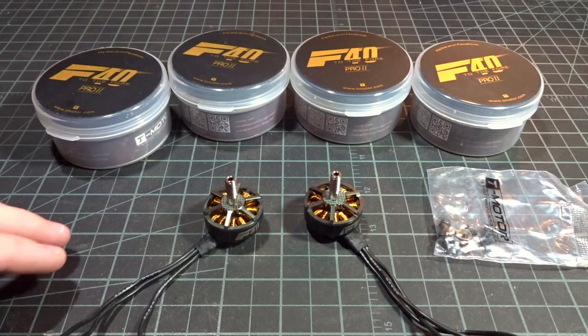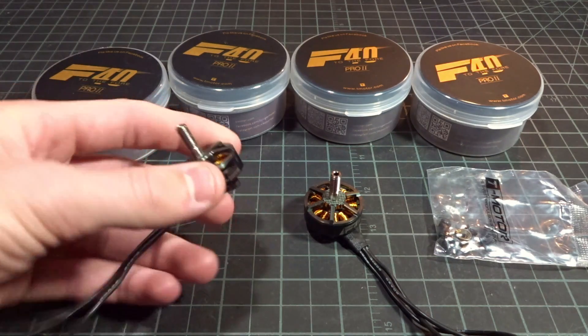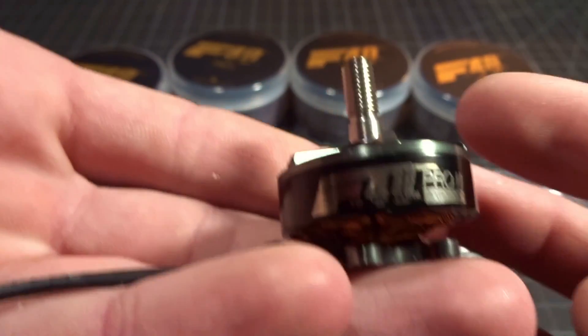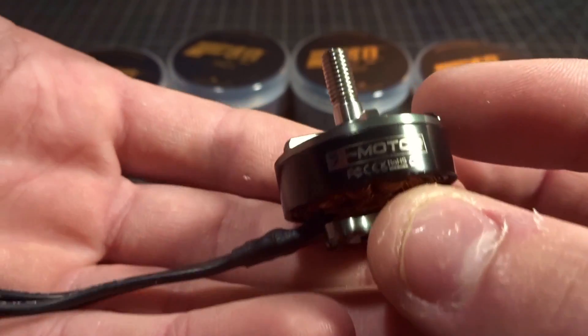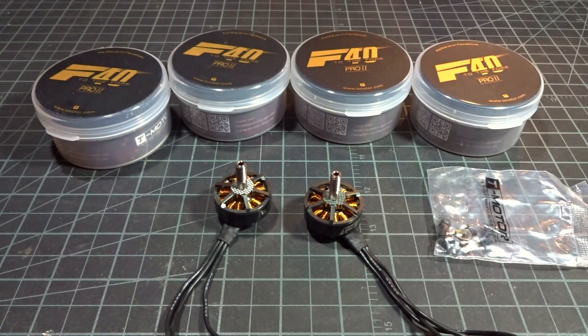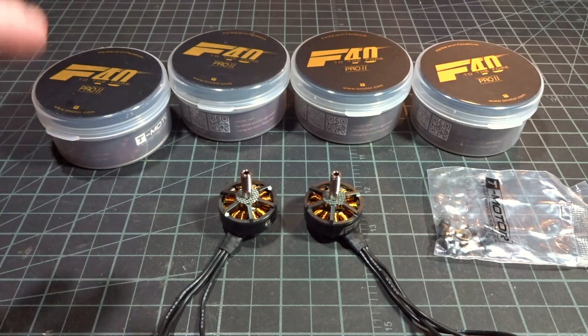That's going to bring us to the end of the video. This was just a quick bench overview — no flight or thrust testing in this video. These will be going on my new main freestyle quad; I actually lost my other one, so this build is pretty important and I'm really looking forward to testing them. There'll be a link down below. I'm not exactly sure on the price yet, but I'd guess around $25 based on other T-Motor prices. Big thanks to T-Motor for sending them out to test — please subscribe and I'll see you in the next one.